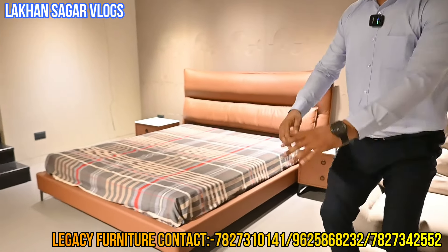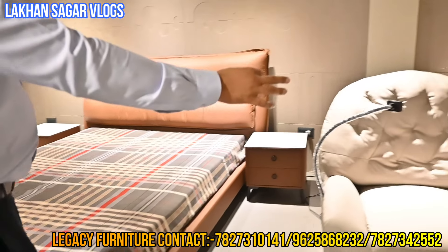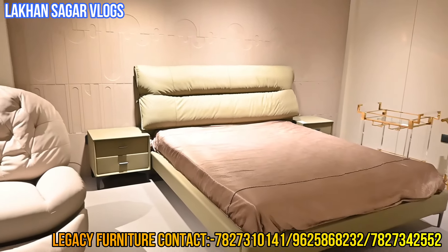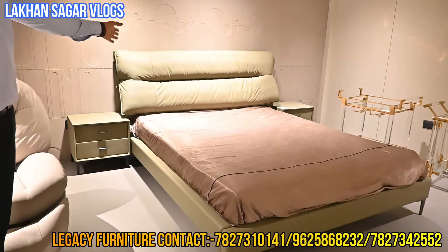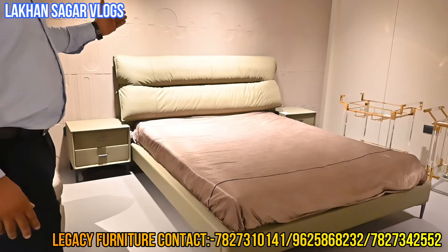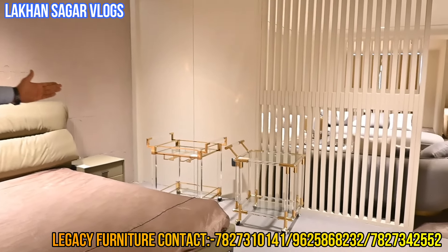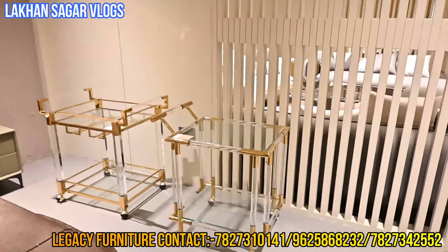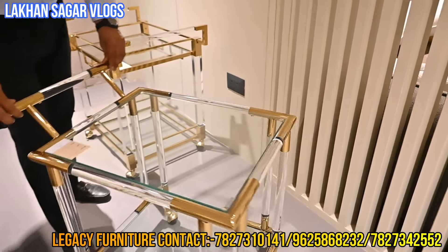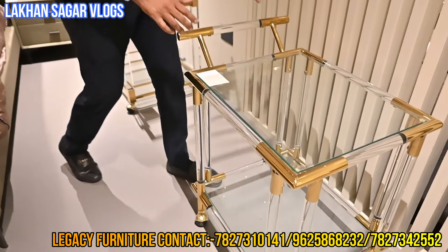You can add anything. This is an imported design — our design. It's our design and you can change the color. We deliver in 45 days. The service trolley has an acrylic finish. Check the design — it is the latest collection. It's a smooth-looking design, this is the quality — smooth quality.